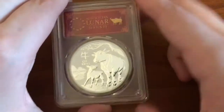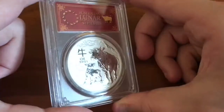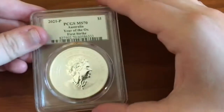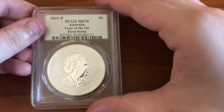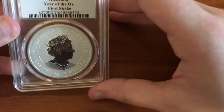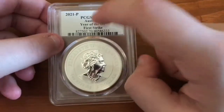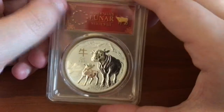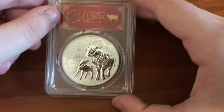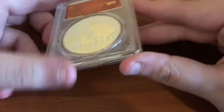Let me know what your favorite Lunar Australian Series coin is. But yes, this is the 2021 Year of the Ox. First strike — first strike means the first 30 days of mintage. So I got one that was minted within the first 30 days, which is pretty cool. I think that's my only first strike coin I have.